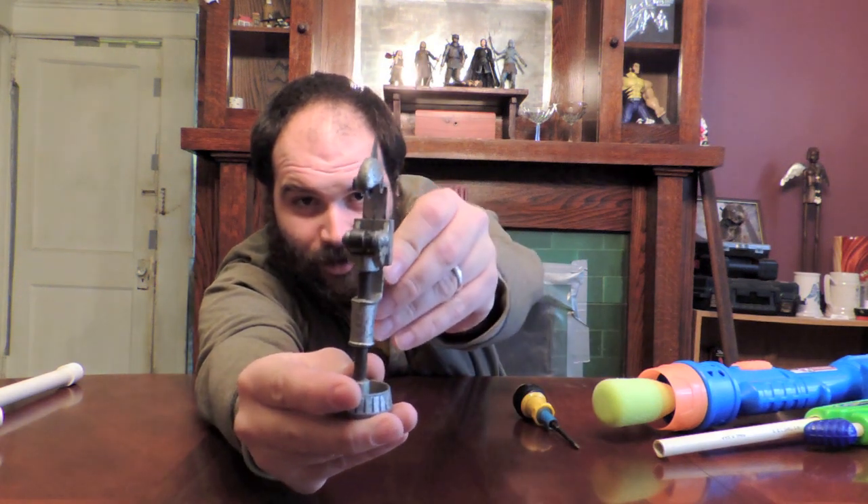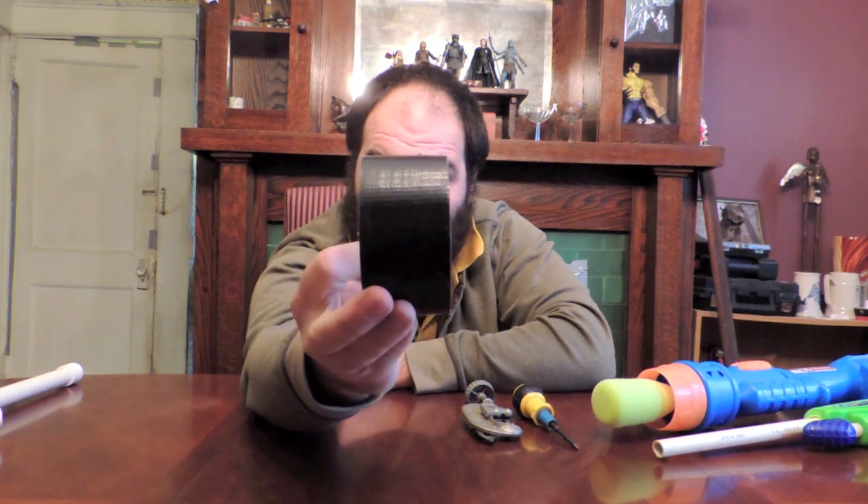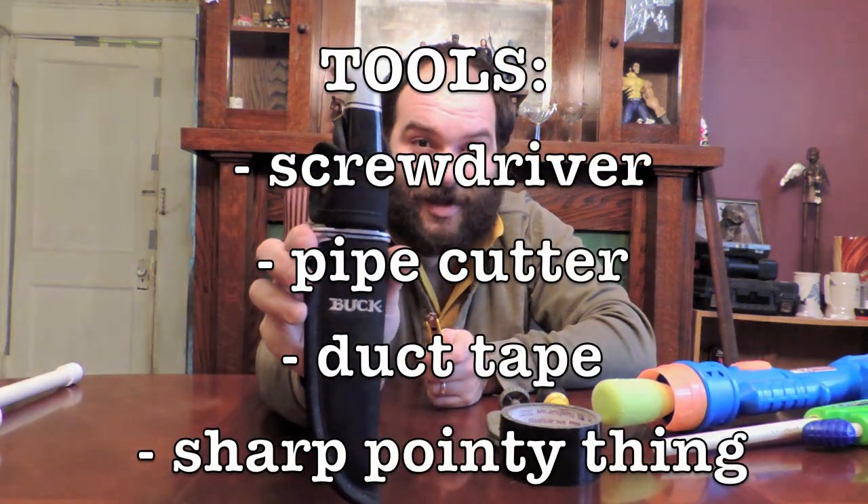Tools we'll be using: a screwdriver, pipe cutters — they're very dirty and grimy — black industrial grade duct tape that I bought by the pound. How do you buy duct tape by the pound? It's a trade secret involving the Goodwill outlet stores. Also screws, a small utility knife, and this large hunting dagger. Around here we call these Brock Sampsons.